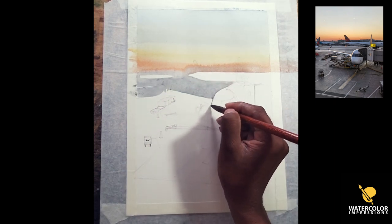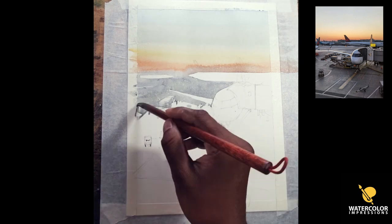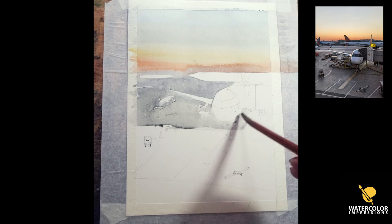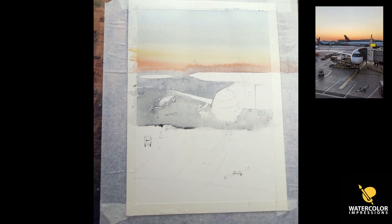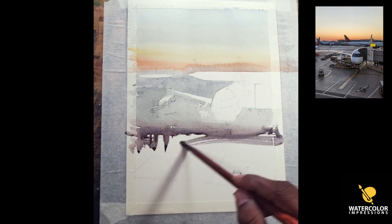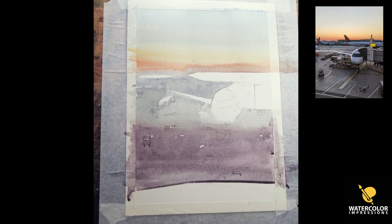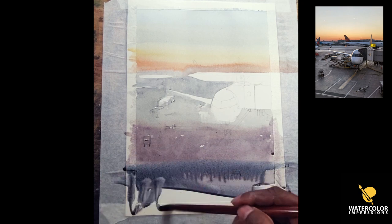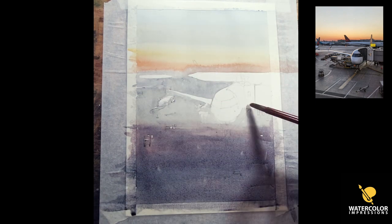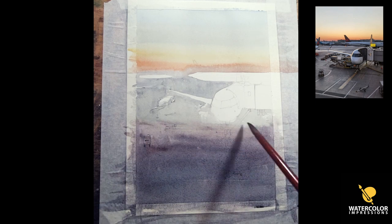I'm taking the sky and connecting the ground plane using French ultramarine blue — or you can use neutral tint with a little bit of cobalt blue. I want to make sure it doesn't look too blue or too cool; I want it to look a little bit gray because the ground doesn't reflect that much from the sky. Since it's evening, there's not going to be much reflection on the ground. As it comes down I want to put some warmer wash, because in any traditional painting the cooler colors go in the distance and the warmer colors come in the foreground.